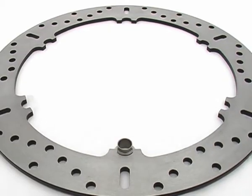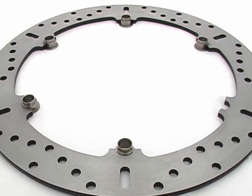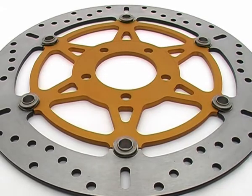EBC's new X and XC contoured floating motorcycle rotors are the ultimate in brake technology, featuring an ultra lightweight aluminum center hub only made possible with the S-Drive system.